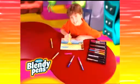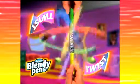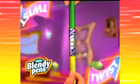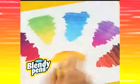Blendy Pens makes colour blending clean and easy to do. Insert two Blendy Pens into the fusion chamber, give it a twist, and like magic you create colour fusion. Fuse yellow and green and get every colour in between. The colour combinations are endless.